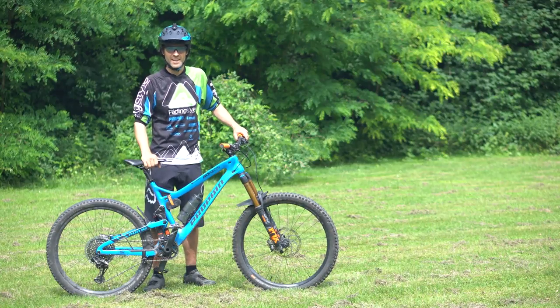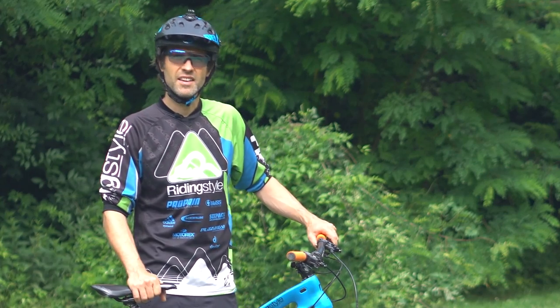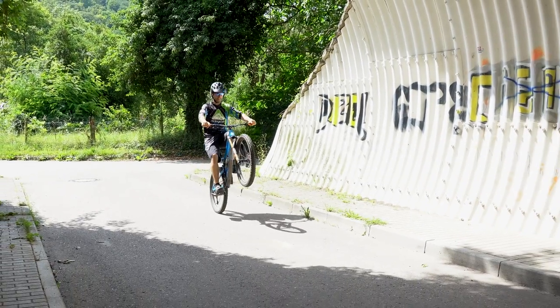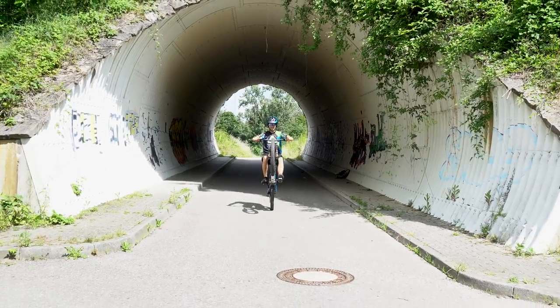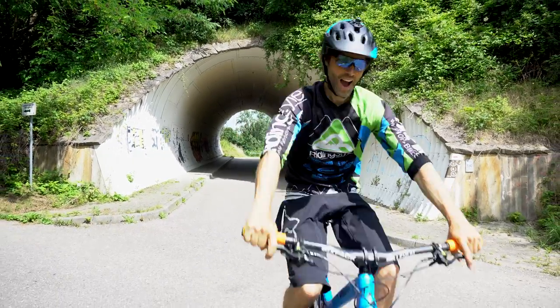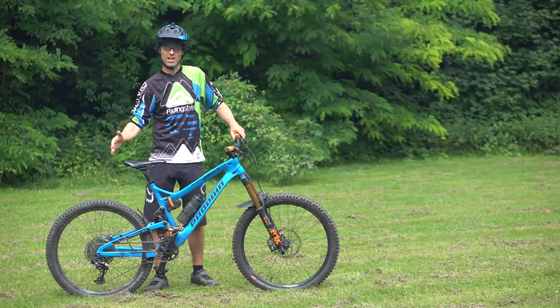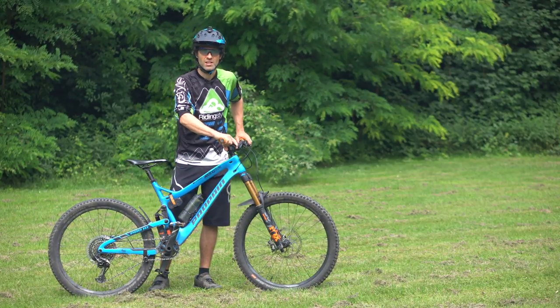Der Wheelie ist tatsächlich keine Fahrtechnik, die man wirklich im Gelände auch sinnvollerweise einsetzen würde. Aber es ist eine hervorragende Technik, um das Gefühl auf dem Bike zu verbessern. Das Gleichgewichtsgefühl wird dabei verbessert, das Gefühl für den Schwerpunkt, der Richtung Hinterradachse wandern soll. Außerdem wird eine gefühlvolle Bremsung dabei geschult.